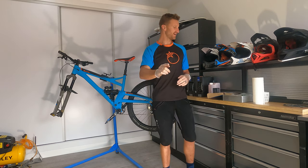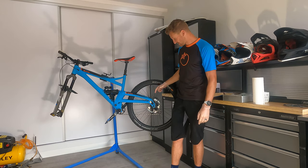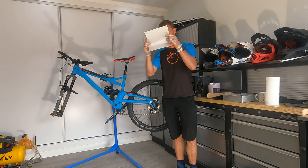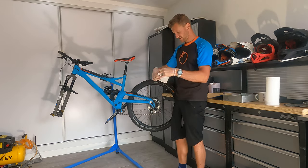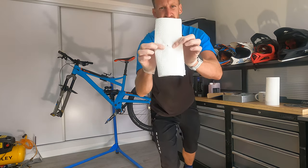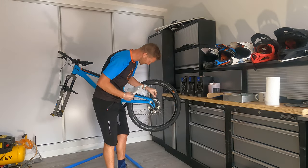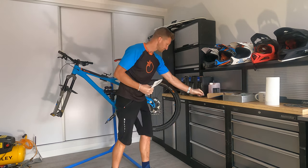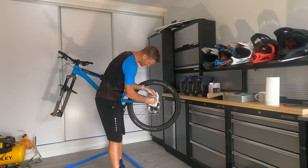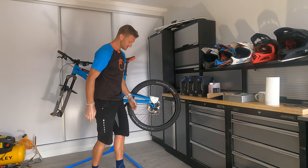I leave everything in — leave the wheel in, leave the brake pads in, leave it as it is. I'm not taking any of it off. Take some of your roll, fold it in half, and pop a little hole in the middle — ever so small, just like that, tiny little hole. Now I'm gonna pop that straight over the top once I've taken the cap off. Remove the little rubber cap, pop that to one side, then pop this straight over there — exposing our little screw that we need to get to. Tuck that in nice and snug, just like that, simple.